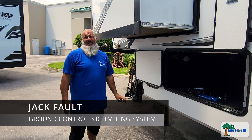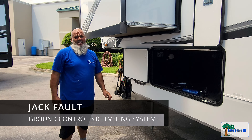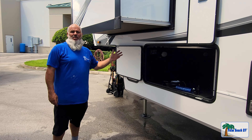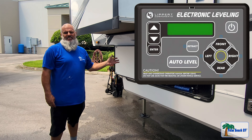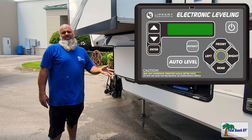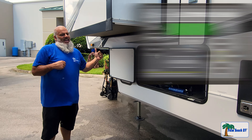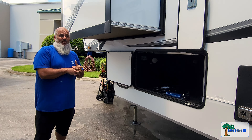My name is Jeff with Palm Beach RV in West Palm Beach, Florida. Today we're going to go over a jack fault that you might see on the Ground Control 3.0 leveling system. Whether you have the six-point or the four-point, it's the same procedure — we're going to do a rehoming fault code.